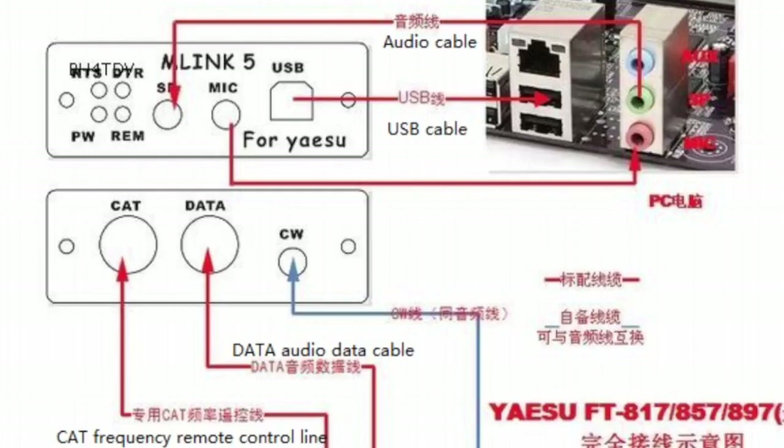Welcome to my channel. I found these diagrams for connecting the U5 link USB FT8 digital mode interface for the 897, 857, and 817. I liked the diagram, so that's why I'm making a video. It shows it here at the front.